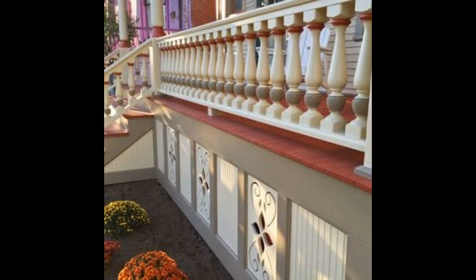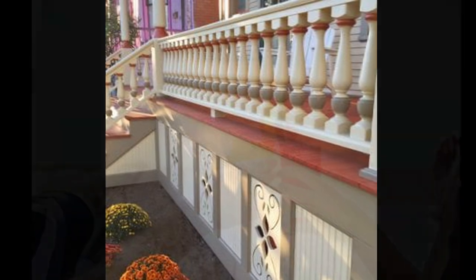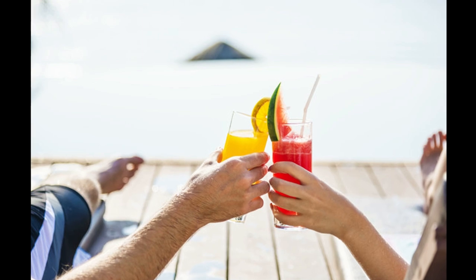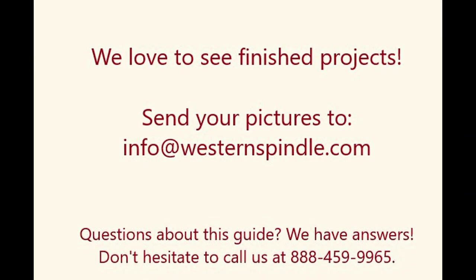Almost done! Final painting should be completed after installation using a good exterior paint. We recommend consulting a professional paint store for the best paint products and advice. And you're done! Make yourself a refreshing beverage and pat yourself on the back for a job well done. We love to see pictures of projects — send your pictures and a glowing testimonial to info@westernspindle.com. If you have any questions during your project, from materials to installation, please don't hesitate to call one of our professionals at 888-459-9965. Thank you for being another great Western Spindle customer!